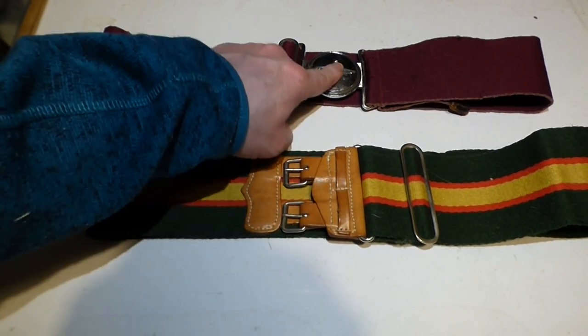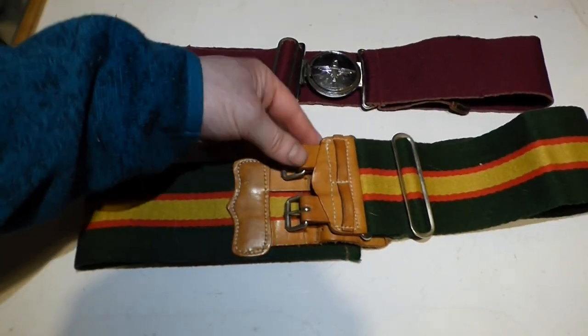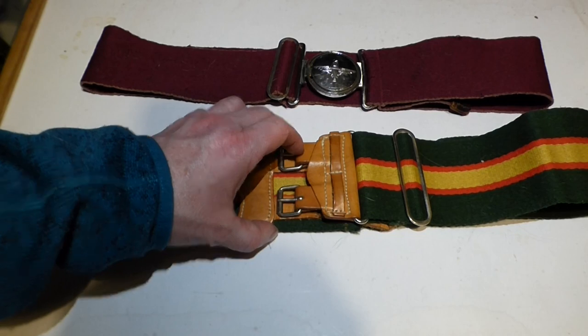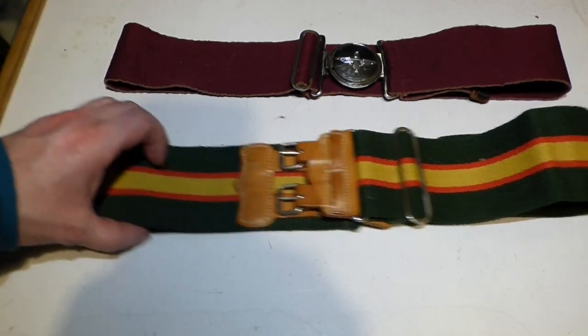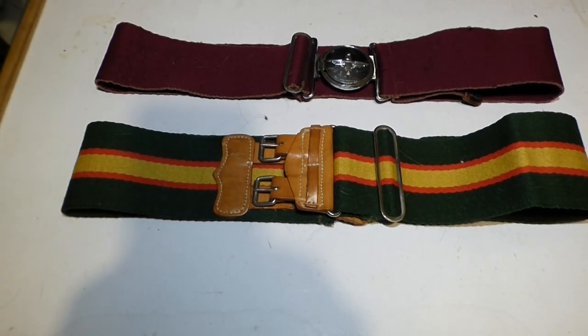Some have one strap, some have two straps, some have this buckle. Even in itself, I know these ones — they're worn on the left-hand side where the actual buckle is. The Argyles is nearly worn around the back of your left hip. So they all have their own individual ways of wearing them. The ones with the buckles are self-explanatory — the buckles to the front of them.